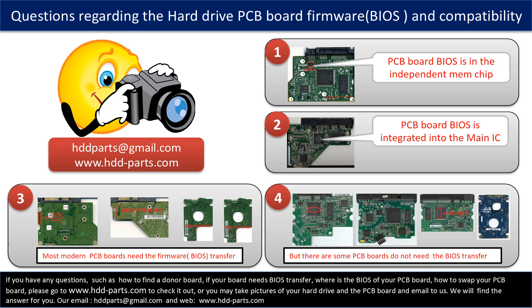We receive many questions regarding the hard drive PCB board firmware — also called PCB board BIOS — and PCB board compatibility. Some PCB board BIOS are in an independent memory chip, as the first picture shows. Some PCB board BIOS are integrated into the main IC, as the second picture shows. Most modern hard drive PCB boards need to do the BIOS transfer before swapping the PCB board, even if the donor boards are identical to the original boards in hardware. We have to transfer the BIOS from the original board to the donor board so the donor board can work on the original hard drive.